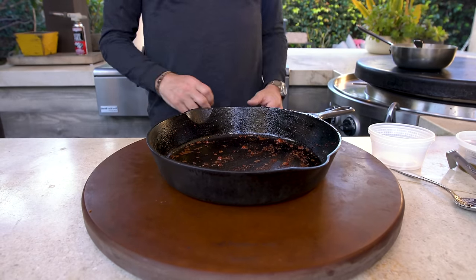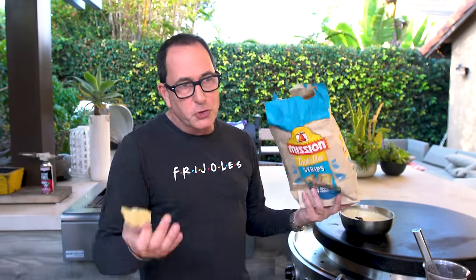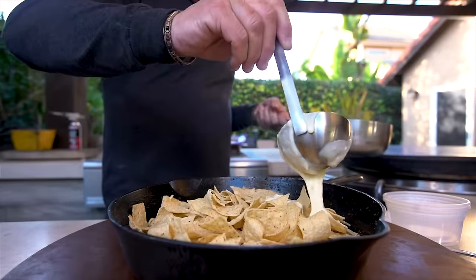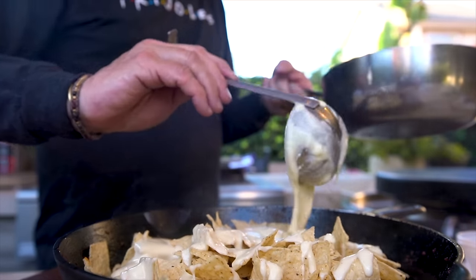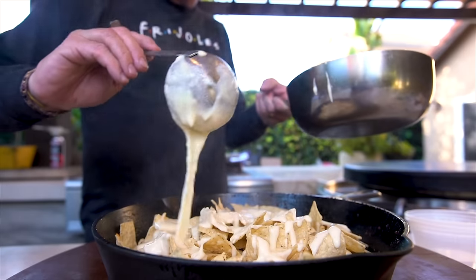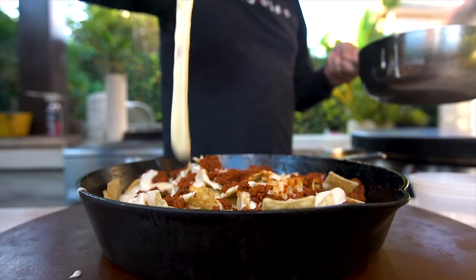Let's build this thing. We start with the pan we cooked the chorizo in, because why not? First thing we add is a layer of chips. Chips are a very personal thing — use what you like. They make them round, square, rectangular. Don't get wrapped up in the shape. Use the ones you like. And once you have your layer of chips, we need first a layer of cheese — melty, pourable cheese. Not too much, more is coming, but we do need a nice base coat. Now we come in with some chorizo, a little more cheese, and then some toppings.